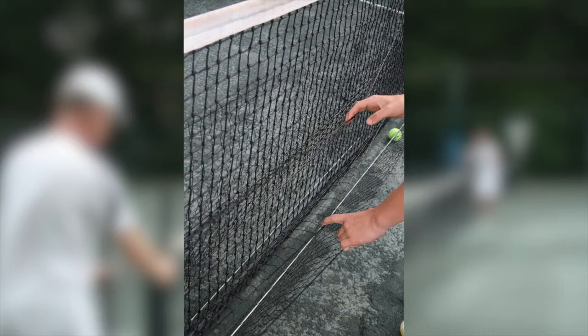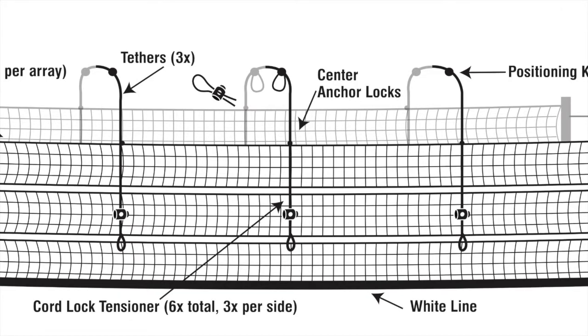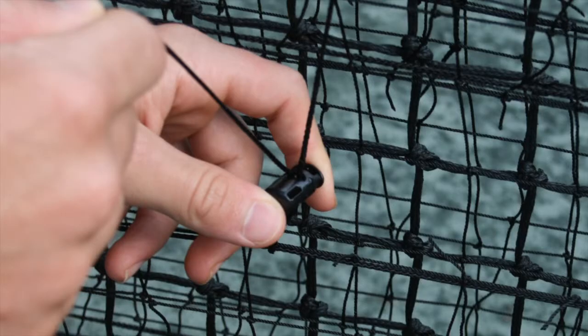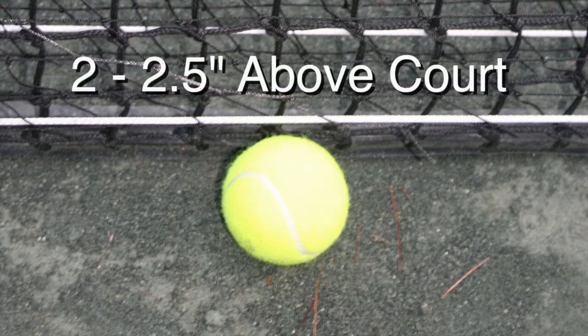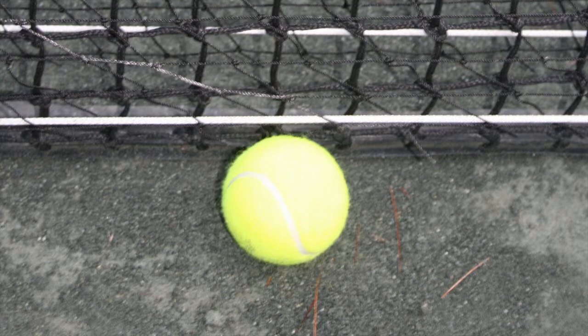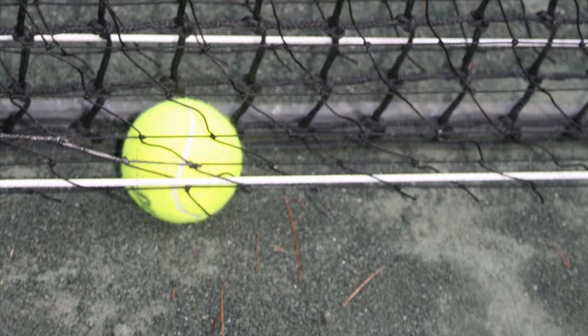You can adjust the height of the bottom layer of netting for different types of play. To do this, locate the six cord lock tensioners, three on each side, on the top edge of the bottom layer of netting. Simply squeeze the tensioner and either pull or release the line to adjust the height of the bottom edge. For drilling sessions, cardio tennis, and when using ball machines — when dozens of balls are in play — we recommend the ball magnet is set approximately 2 to 2.5 inches above the court surface, allowing balls to be retained approximately 1 to 3 feet from the tennis net. For match play, we recommend the bottom edge be set 1 to 1.5 inches above the court surface, which will trap most balls right at the bottom of the tennis net.